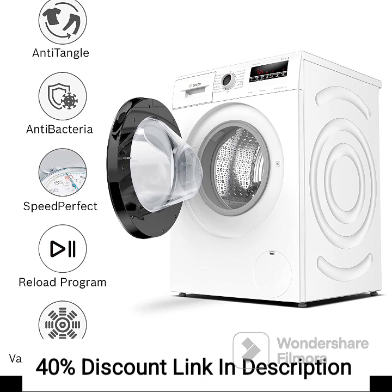The BOSS WAJ2426MIN is a highly rated washing machine known for its excellent performance and advanced features. With an 8kg capacity, it can handle larger laundry loads effectively, making it suitable for medium to large-sized households. The front-load design ensures thorough cleaning while using less water and energy. The inverter motor optimizes energy efficiency, reduces noise, and minimizes vibration during operation.